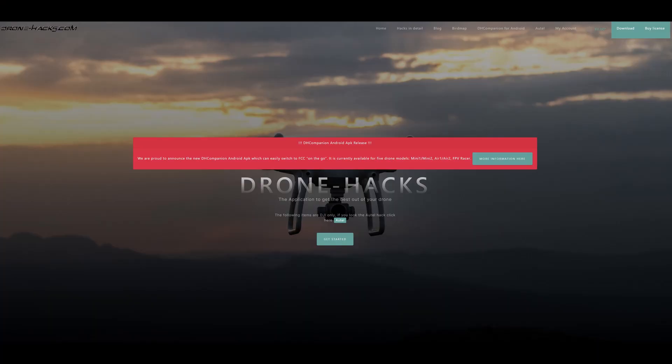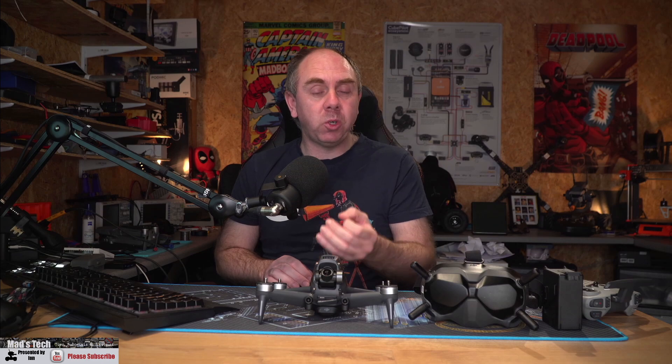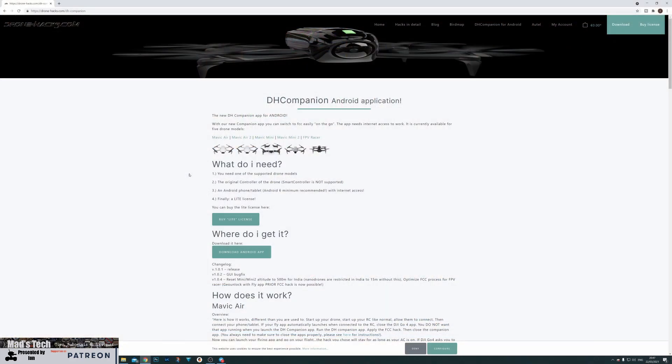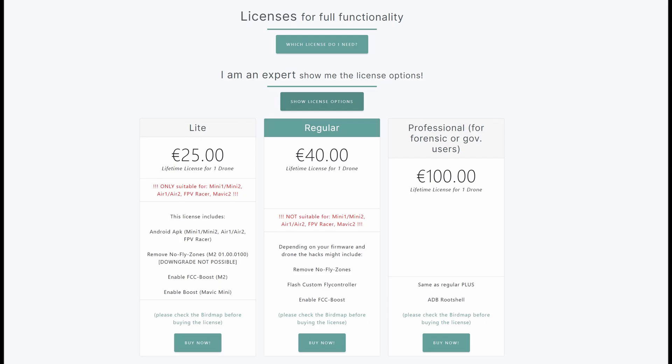One works on Android which is called Drone Hacks, and another is a hacked version of the Fly app that works on iOS. We're first going to talk about the Drone Hacks solution because that is the simplest way to get an FCC hack on the FPV drone. Whilst you might not be an Android user, the Android version is quicker and simpler. Drone Hacks has a dedicated app called DH Companion designed to be used with various DJI drones including the FPV one. This hack requires a license called their Light License which costs about $25, giving you access to the DH Companion app to put the drone in FCC mode.